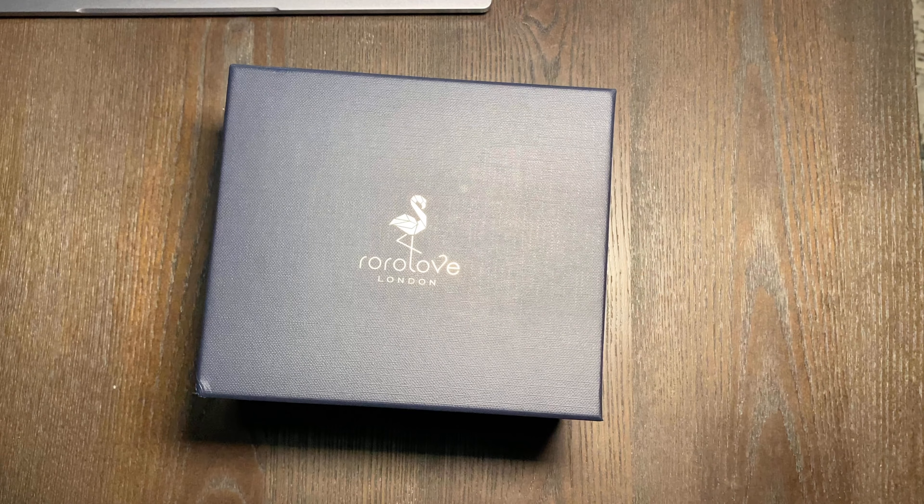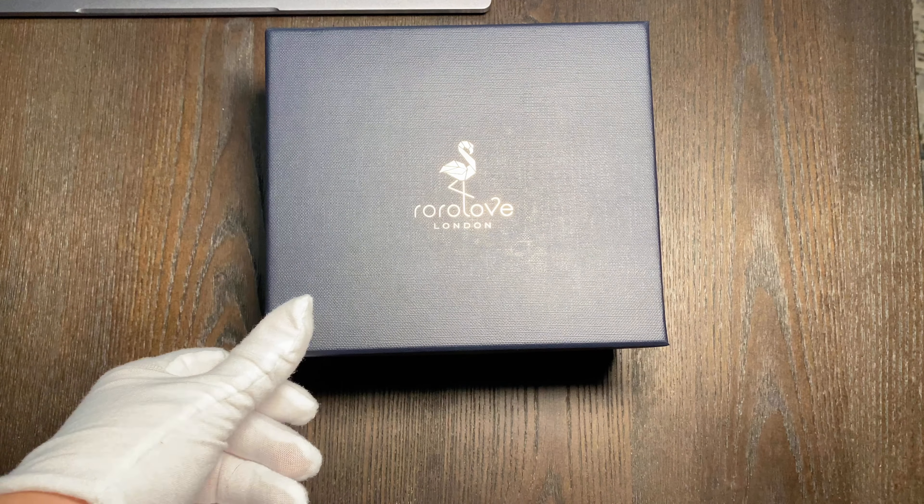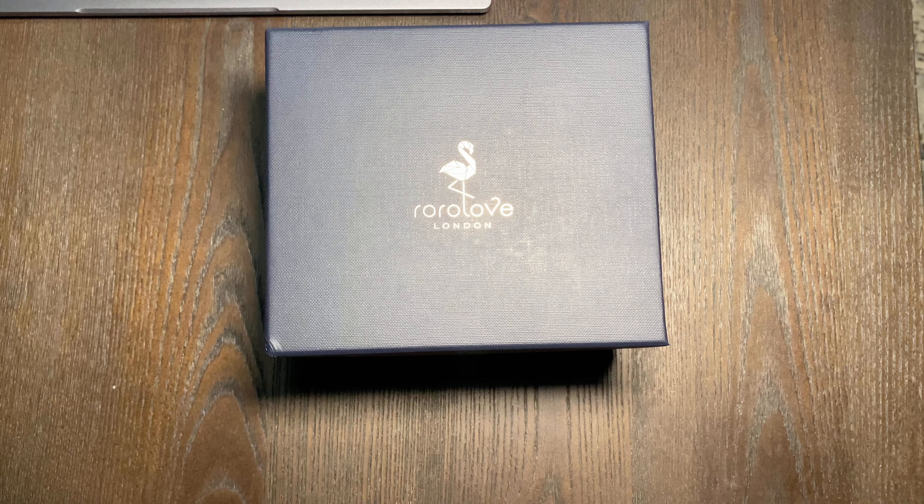Hey guys, welcome to my channel. My name is Mirela and what I do here is reviewing different products. In today's video we're gonna take a look at this watch by a brand based in London — their name is RoRo Love, or RoRo Love — I'm not sure if I'm pronouncing it right.